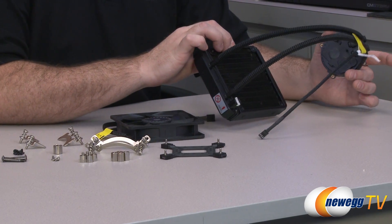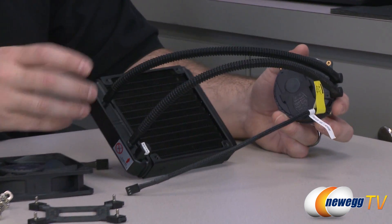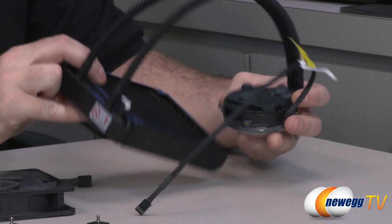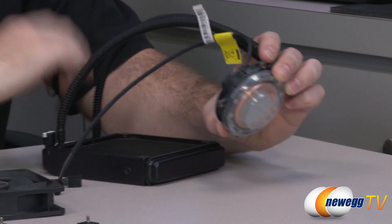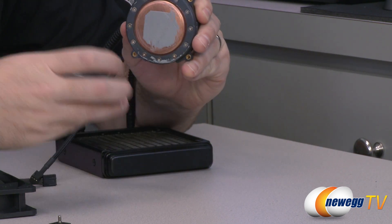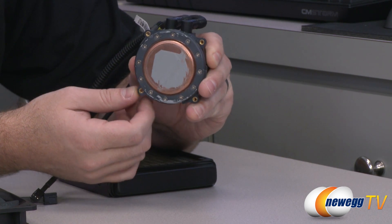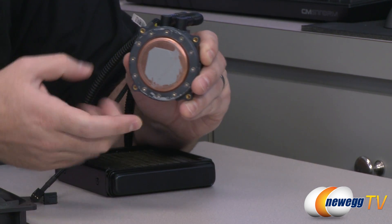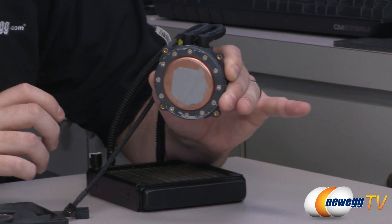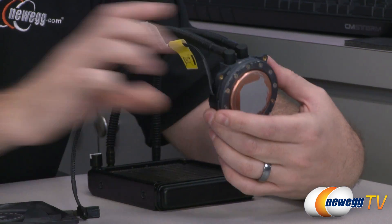We're going to start off with a closer look at the radiator and pump. This is a closed-loop unit, and as you can see, you've got some tubing extending between the radiator and the pump/water block. This is the part that will actually attach down onto your motherboard. You can see your copper water block down there at the bottom — bear in mind where these little attachment points are, because I'm going to be explaining how you're going to mount this to your motherboard.